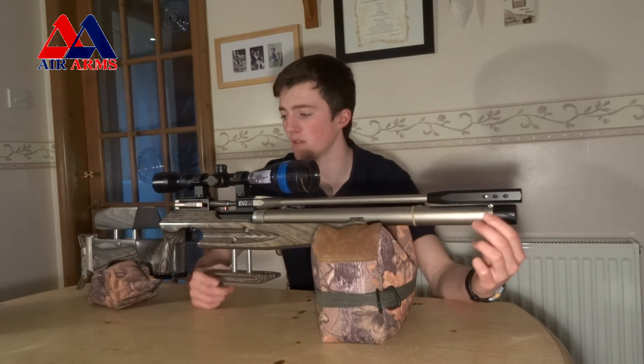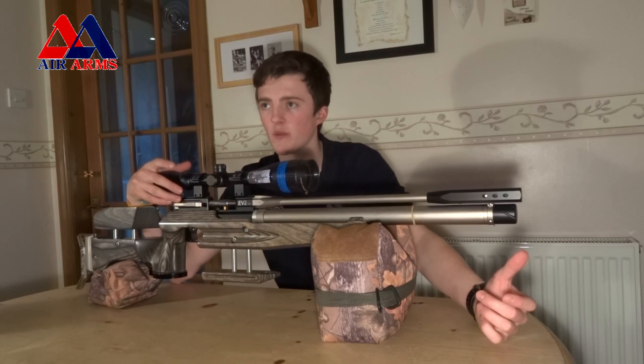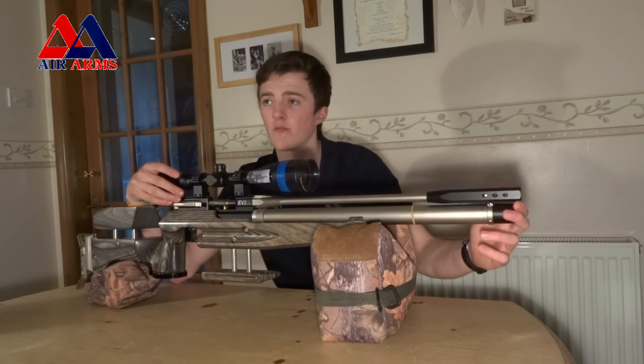The colour options for this rifle are black — which is obviously the one we have here — blue and red.